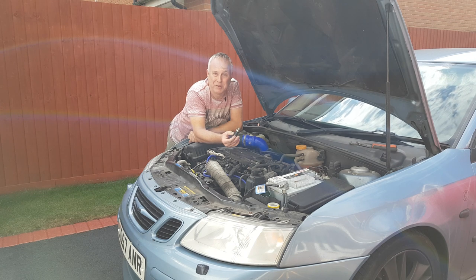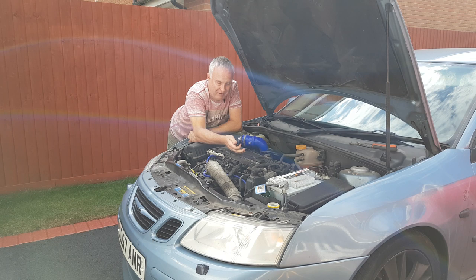So this is applicable to both, and quite possibly other rare variants of the i4 GM motor such as LSJ.